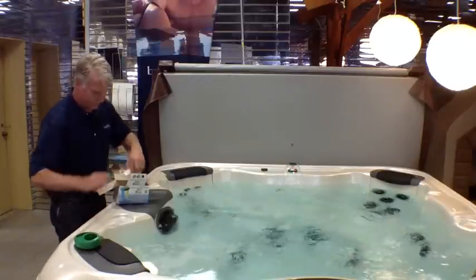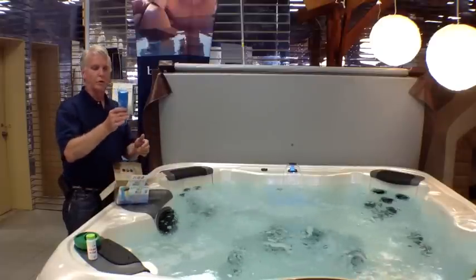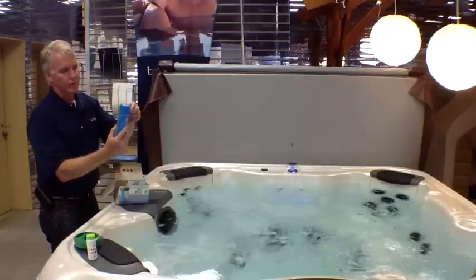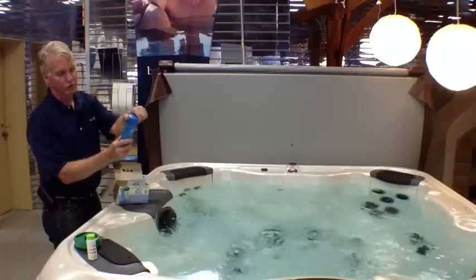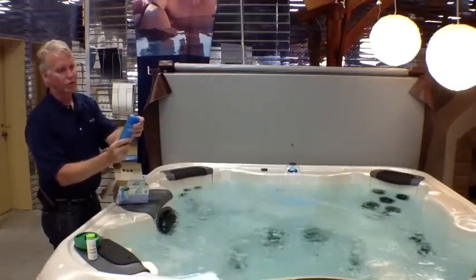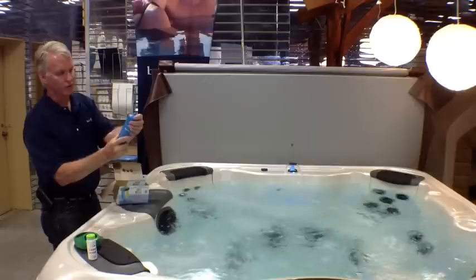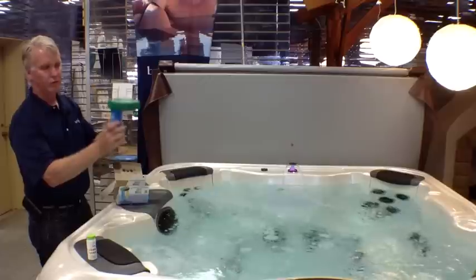Then we're going to take out our mineral cartridge, which is this blue one. You can adjust the amount of minerals that come out of this by simply twisting the top — it goes from zero to six. We always like to have it set at five, so I'm going to set it to five right now and just place it in the floating holder.